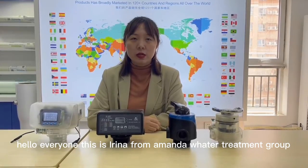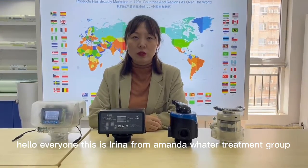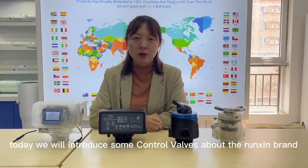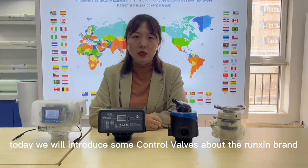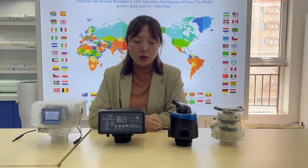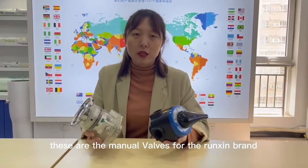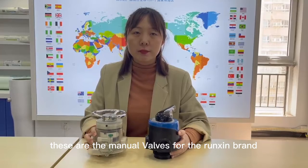Hello everyone, this is Irina from Amanda Water Treatment Group. Today we will introduce some manual valves about the rinsing brand. So let's begin to show some models for your review. These are the manual valves for the rinsing brand.